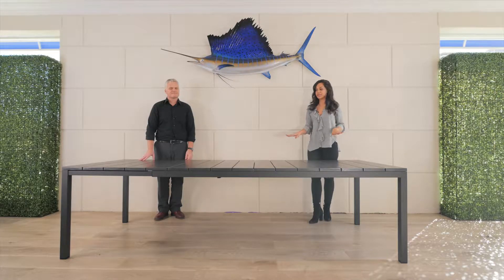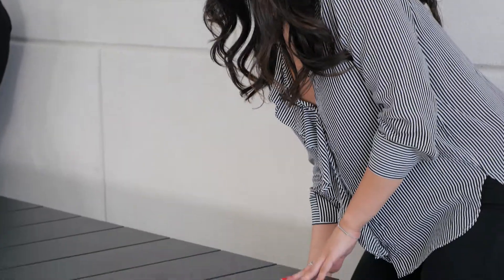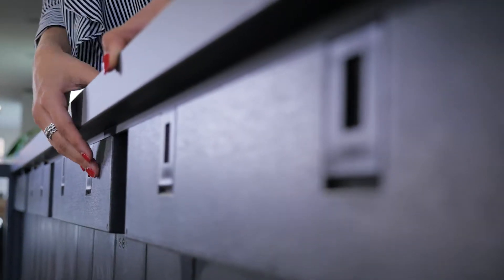Once you have your table extended, you're going to want to lock it in place. Just reach underneath — there are eight clips, and you just need to lock every single one of them.